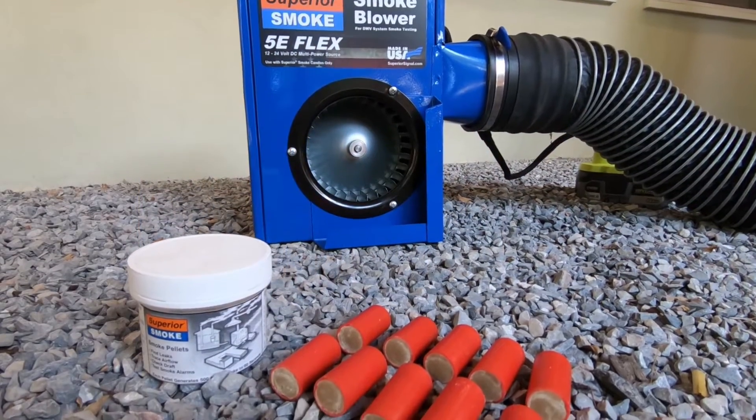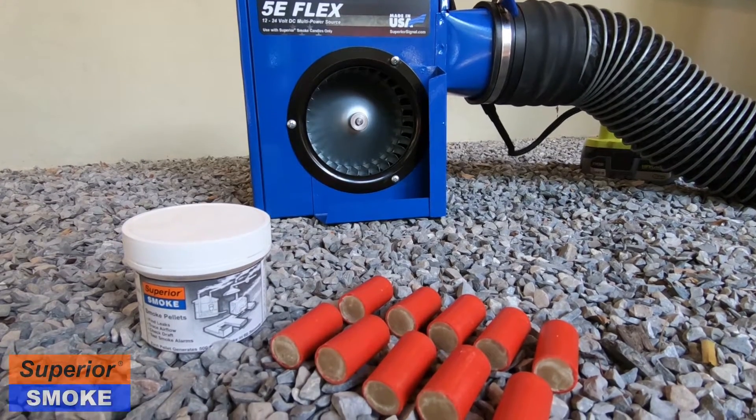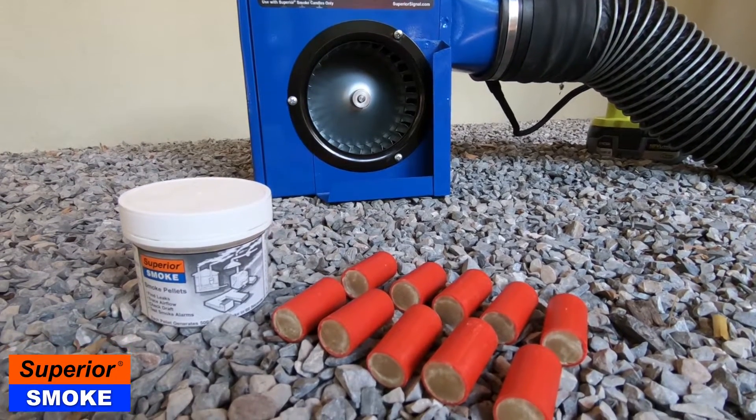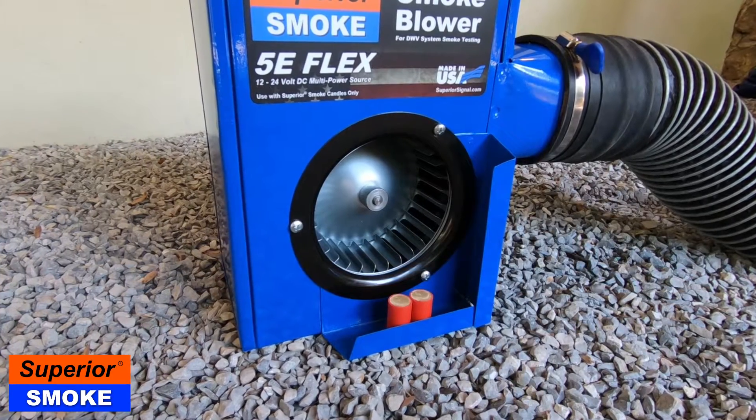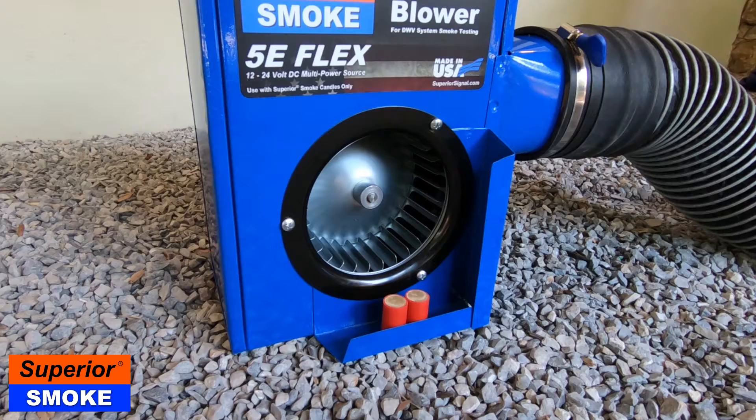Today we're going to talk about the Superior SP8 encapsulated smoke pellet and its use with the 5E electric smoke blower. The SP8 is an excellent alternative to smoke candles, which are traditionally used with the 5E blower for plumbing smoke tests.